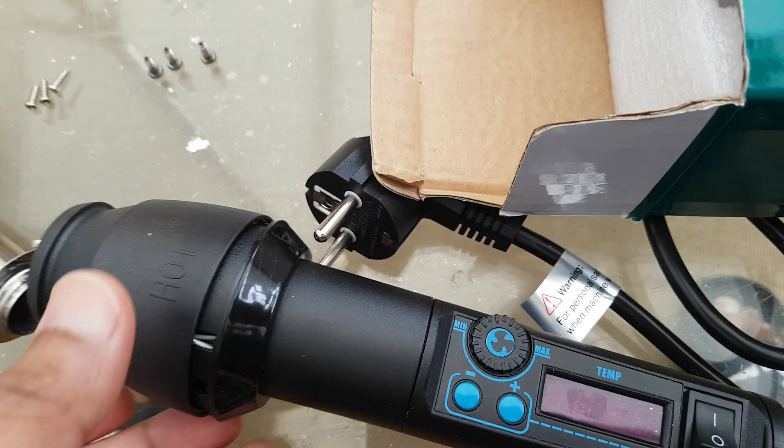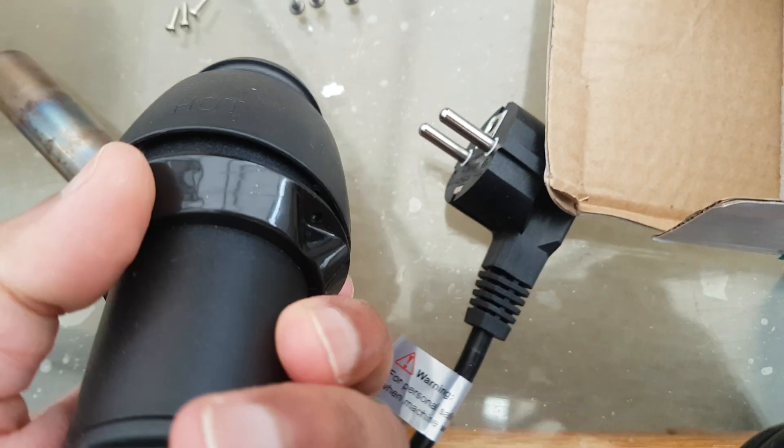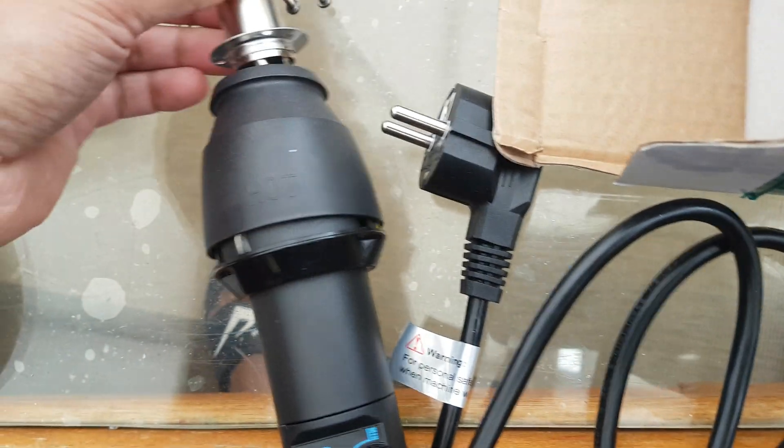Basically, you take off one, two, three screws here and three screws which are going in here.